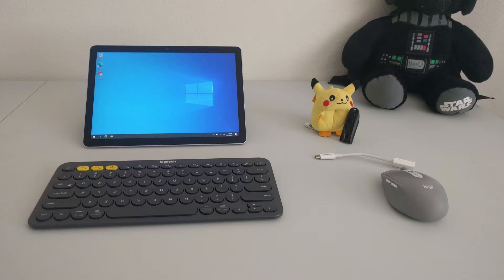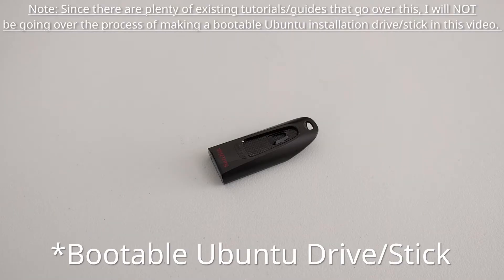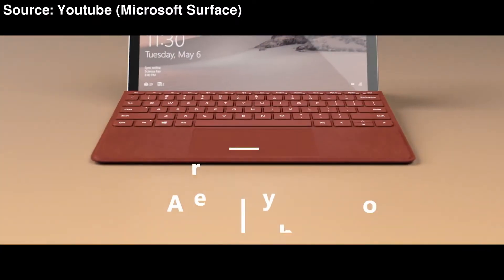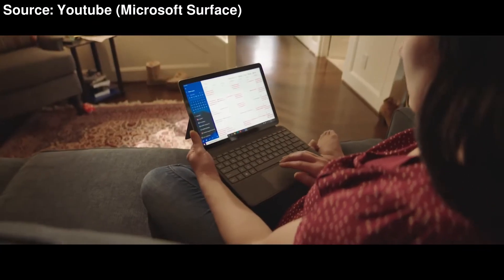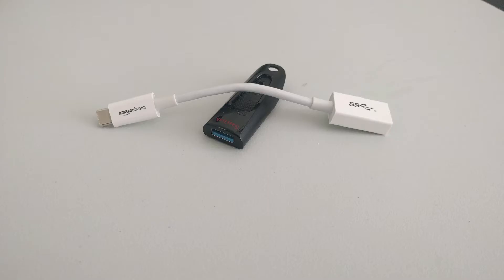Now to install Ubuntu on the Surface Go 2, you need the Surface Go 2 obviously, a bootable USB drive, and some kind of input method. The input method could be the optional Surface Go keyboard cover, but if like me you don't have that, a wireless keyboard and mouse can also work. Some kind of USB-C to USB-A dongle may also be necessary depending on the kind of USB stick you'll be using.